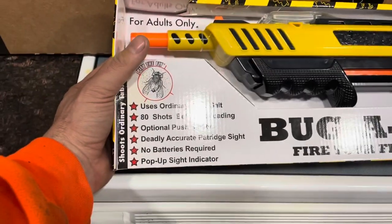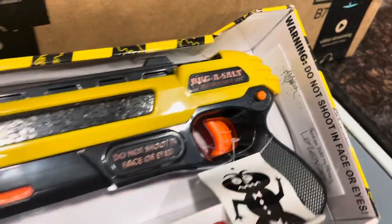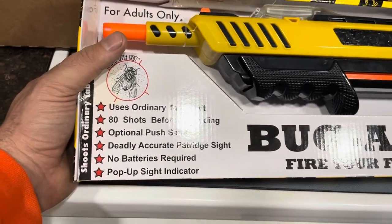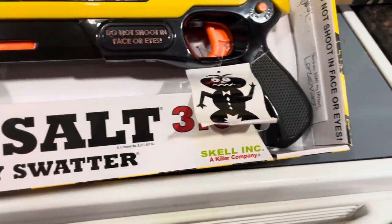You get 80 shots, optional push safety, and there's a base so if you lay it down on the ground it automatically sets. Deadly accurate apparently, good up to three feet, no batteries needed. Pop-up sight indicators — this is done by Scale Inc, a killer company. This is awesome.